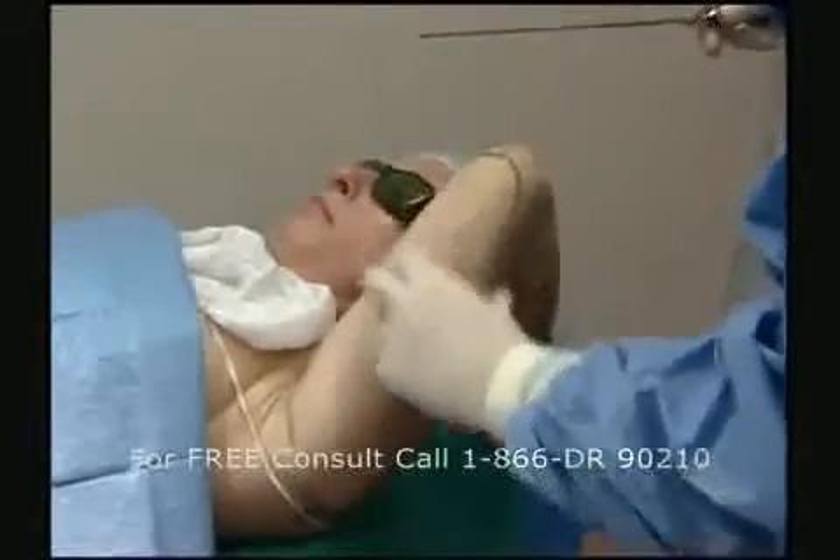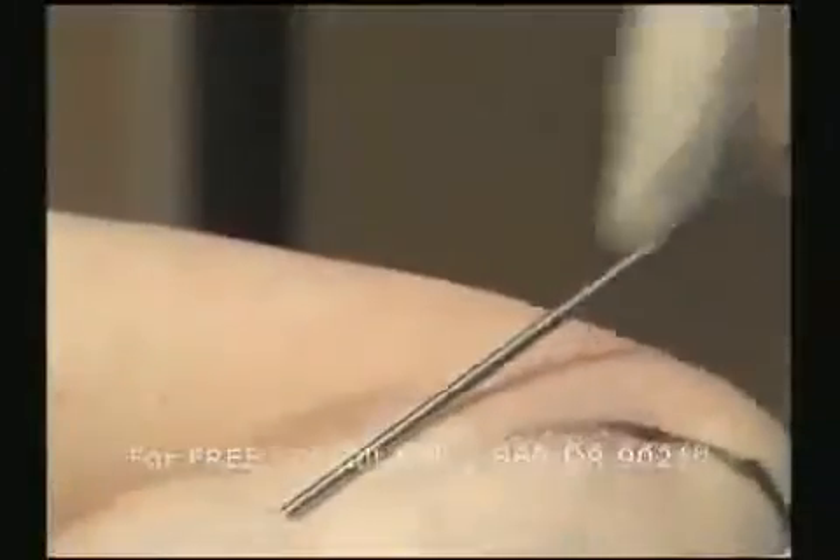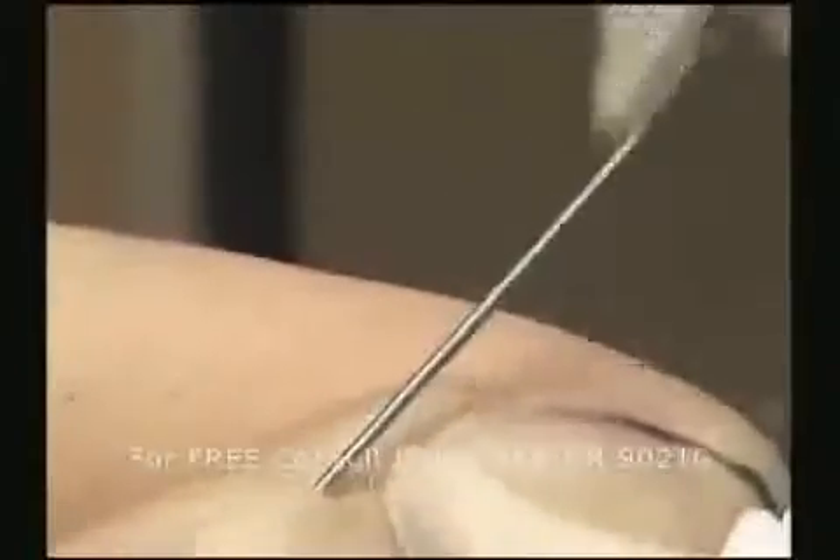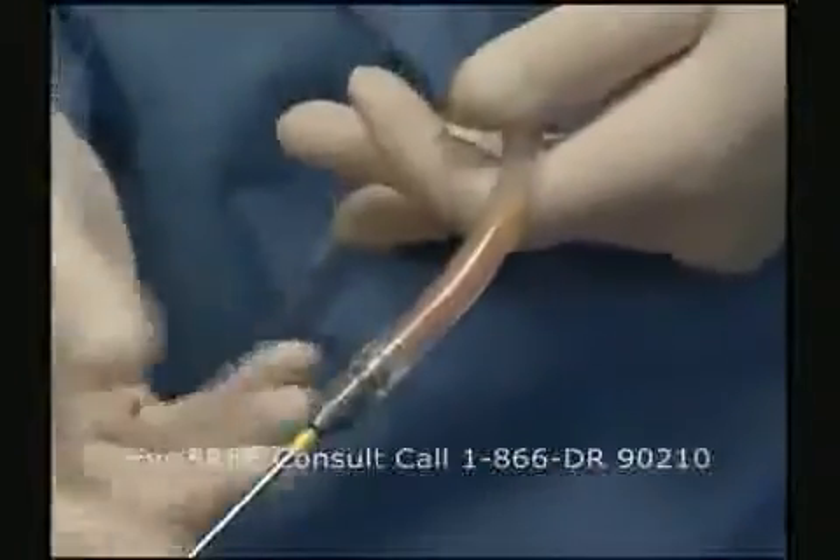To remove the liquefied fat, you can use a 2 mm cannula with a 60 cc syringe. We can also use a pump to aspirate the fat.